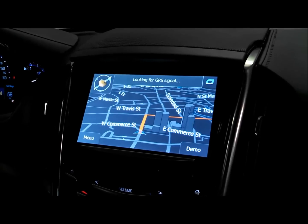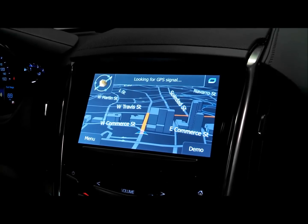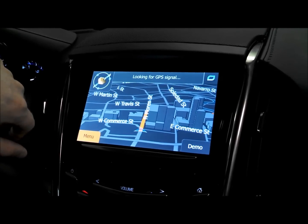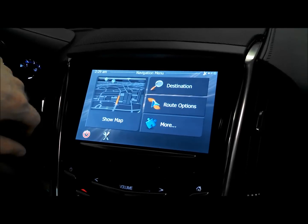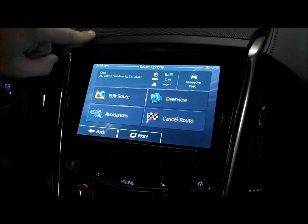It'll start the route. We're inside so we're not actually picking up GPS signal yet, so it's not going to give us any voice guidance until we get that picked up. But we do have different options to go into.